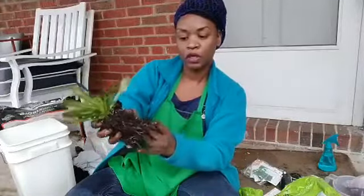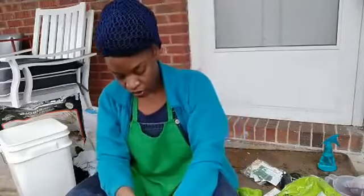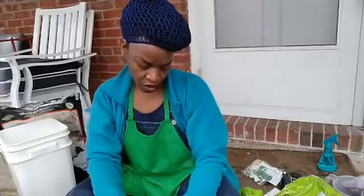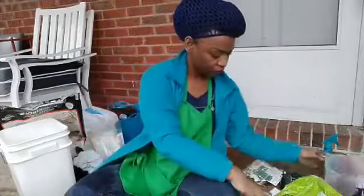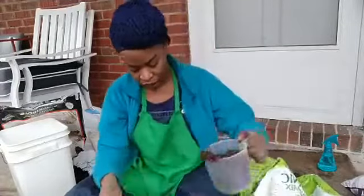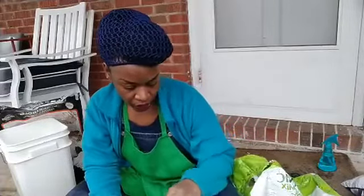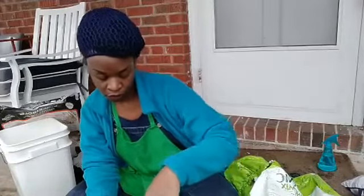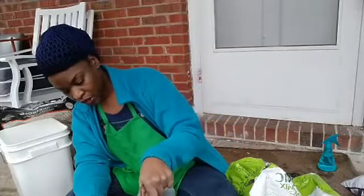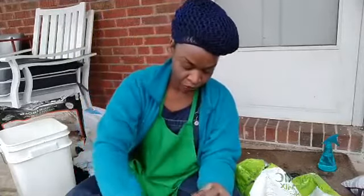I'm breaking up the roots here to make sure they're not bound too close together. I'm just going to put it in the container and then fill it up with organic soil. I'm excited to have this because I haven't had Mexican coriander in a few years. It looks kind of spiky, like something you might not want to eat, but it is really good — I really enjoy it.